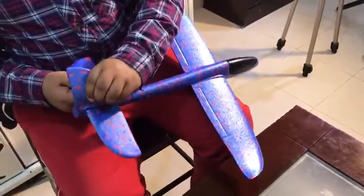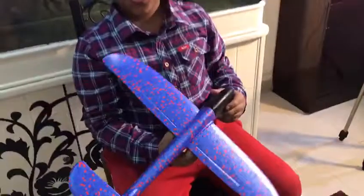It looks like it's all fixed. Now let's fly this.